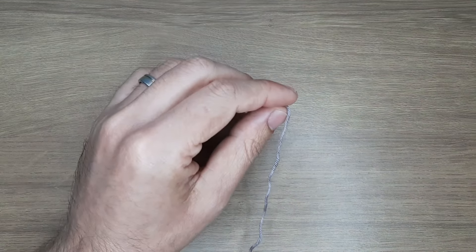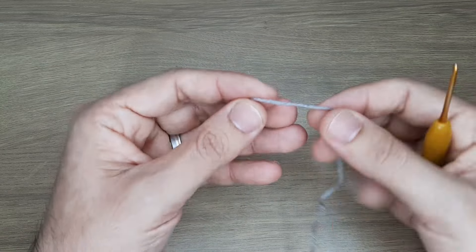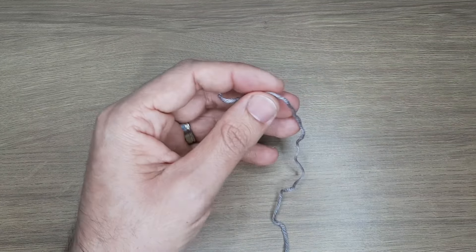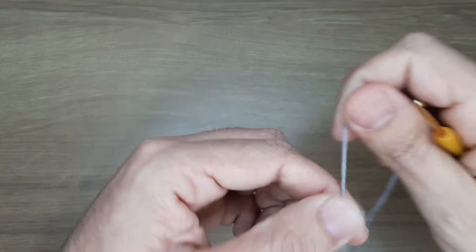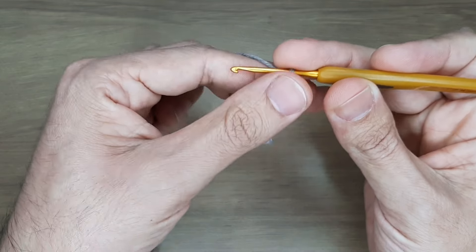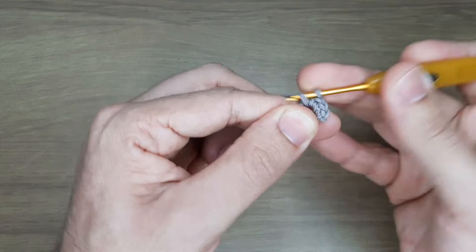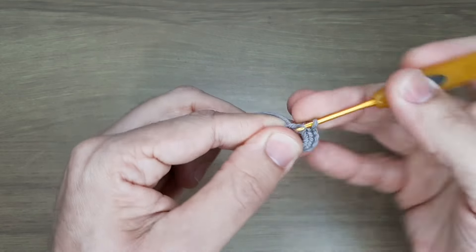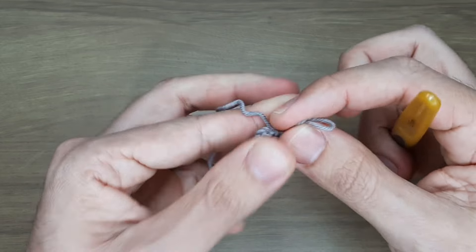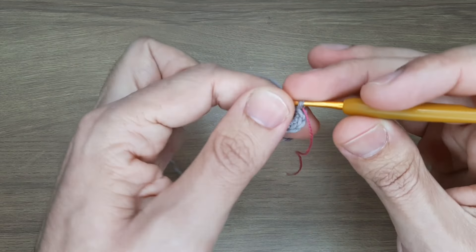Então, bora sentar o dedo no like! Vamos começar o corpinho da joaninha. Carreirinha 1: um anel mágico com 6 pontos baixos. Vou fazer esse primeiro anel mágico junto com vocês para quem é iniciante dar uma relembrada — os próximos apareço com ele pronto. Fio do novelo, dou uma volta no dedo, busco o fio e fecho, tiro o dedo e seguro embaixo onde tem apenas um fiozinho. Trabalho 6 pontos baixos, pego o fiozinho e fecho o anel mágico. Marco a carreira.